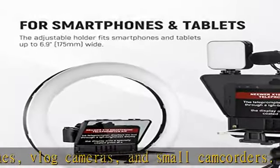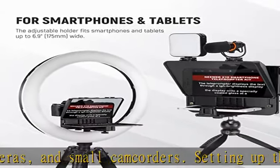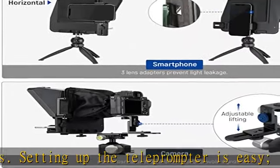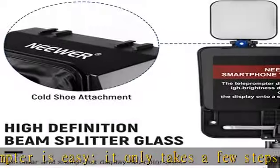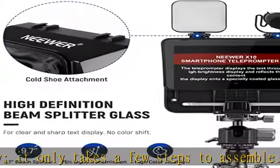Two cold shoes on the top can mount small accessories and a smart wireless remote control with an adjustable holder. The teleprompter is compatible with smartphones and tablets up to 6.9 inches (175 millimeters) in width.